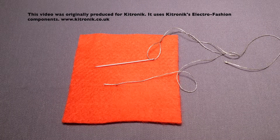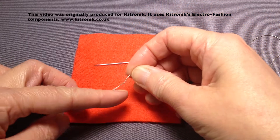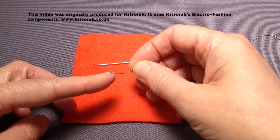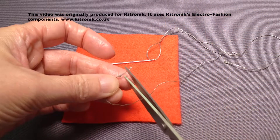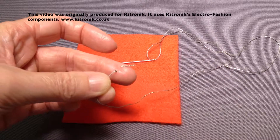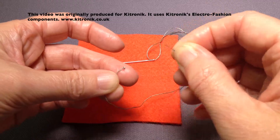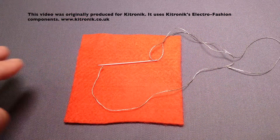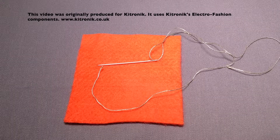If you do decide to use a knot, it's quite important to make sure that we get rid of the tail that's beyond the knot. I'm just going to cut this off with my scissors. It's very important to cut very close to the end of your knot and to take this tail away and throw it away — not leave it on your work surface — because that tail of thread can short the circuit out.